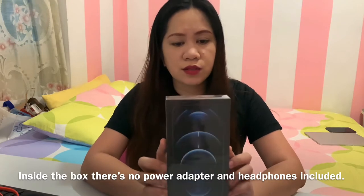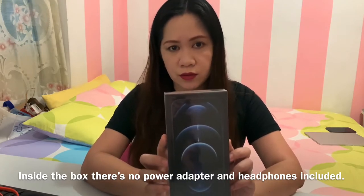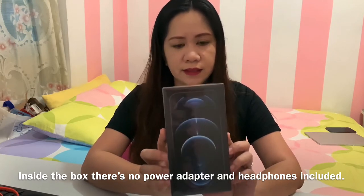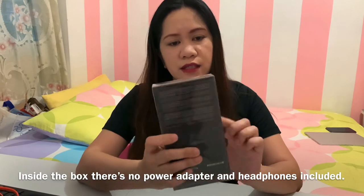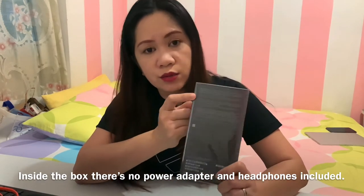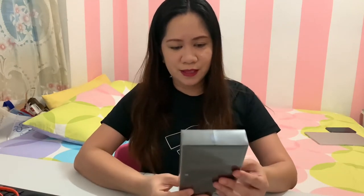Inside this box there are no headphones and no power adapter. What's included is just the phone itself and a USB-C cable. That's indicated here on the back of the box — what's included and what's excluded. Okay, let's open this.